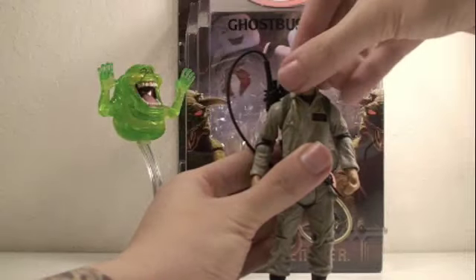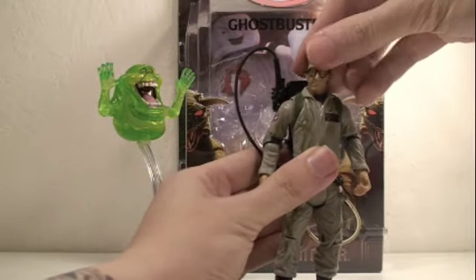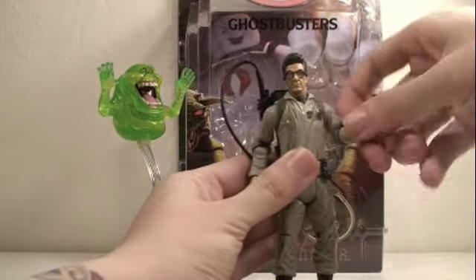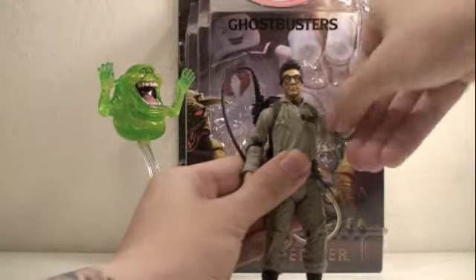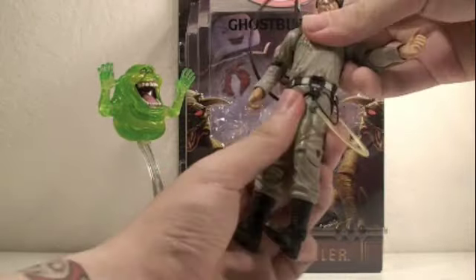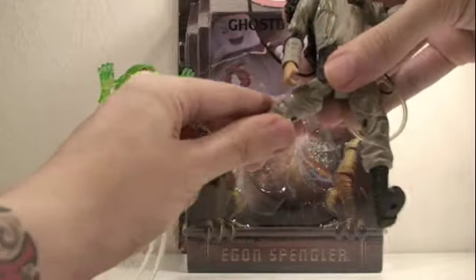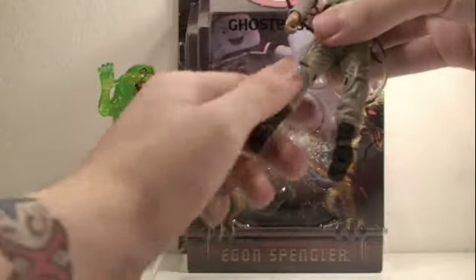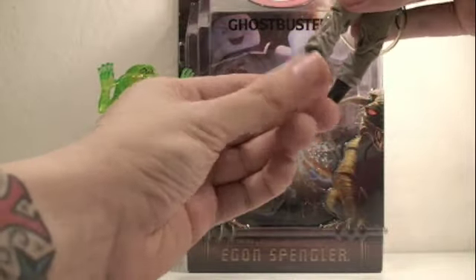For articulation, Egon's head can move left or right — it gets hindered by the collar for a full 360 degrees — but it can go up and down. His arms can rotate 360 degrees and go in and out, bend at the elbow, and rotate 360 degrees at the elbow. Wrists can rotate 360 degrees. He has 360 degrees of waist articulation. His legs can go forward and back, in and out, rotate around at the upper leg, bend at the knee, and his feet can pivot forward and back.